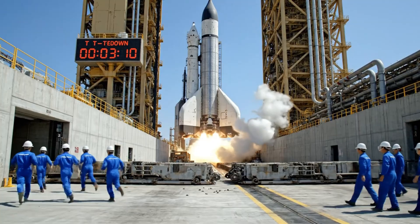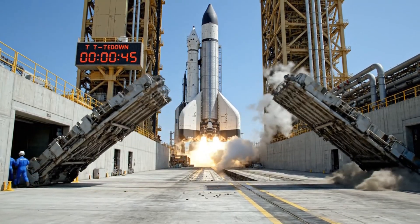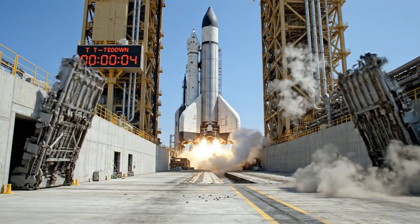T minus one minute, ground clear. T minus ten, nine, eight, seven, six, five.